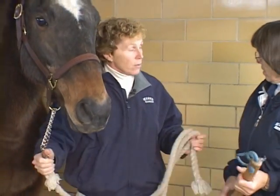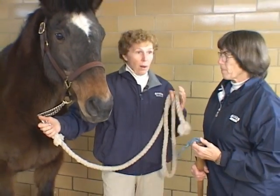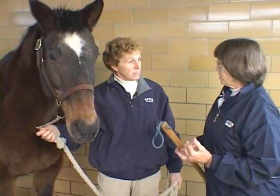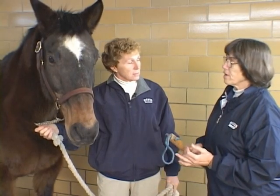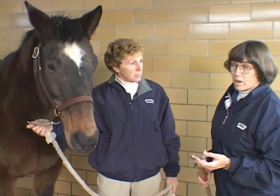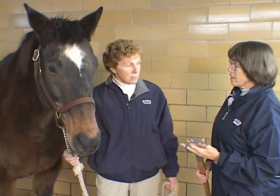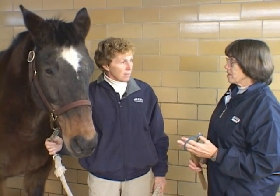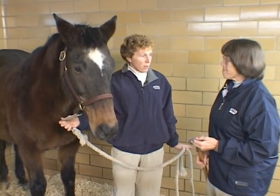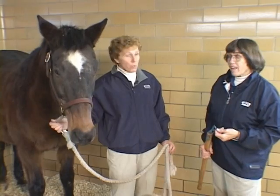If you have a really fractious horse, lots of practitioners will routinely sedate them — it can be a lot safer for both the handlers, the practitioner, and the horse itself. Our sedations are so good nowadays that a lot of clients actually prefer that. And there's no sin in sedating them; there's no point in anybody getting hurt.